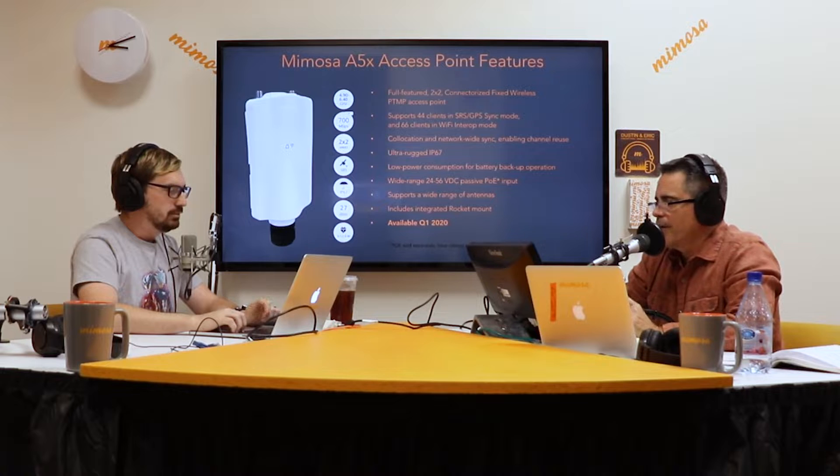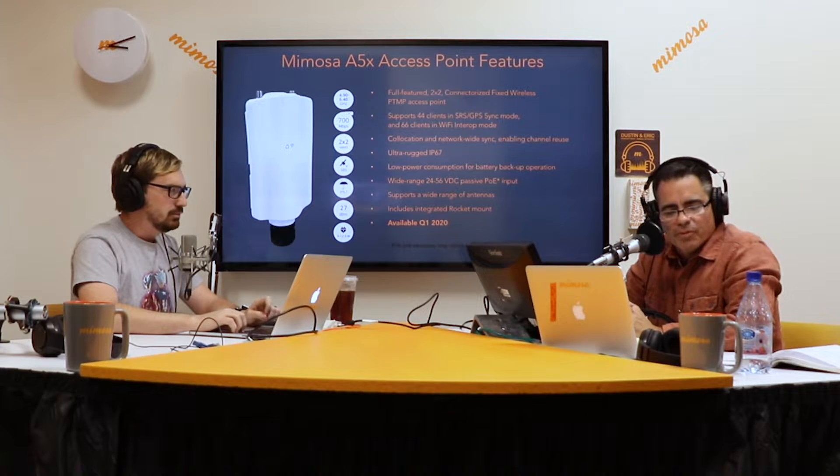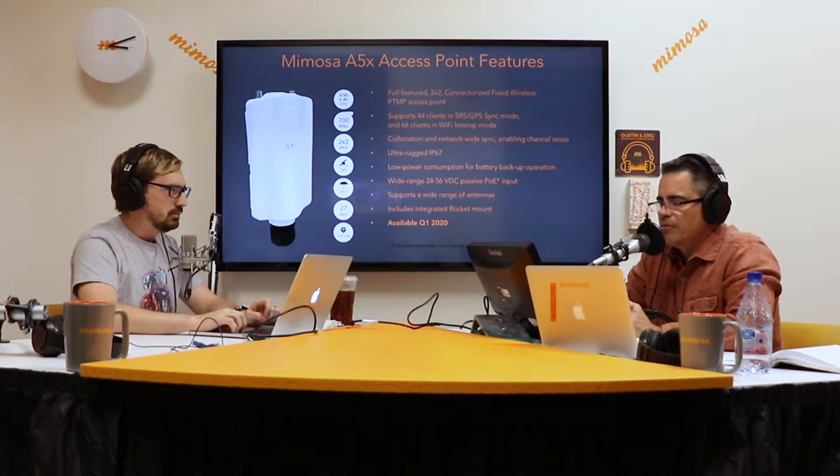700 meg aggregate. With dual portability, you can connect it to a host of antennas, including our own N545X2. And it's IP67 rated — they did a dunk test at about a meter or so. LEDs on the front of the unit. In SRS mode, we're retaining about 44 clients in that spectrum reuse mode.